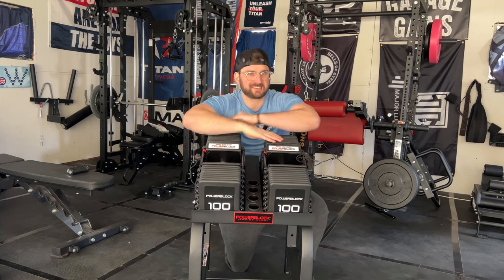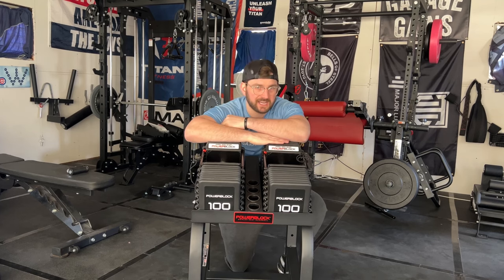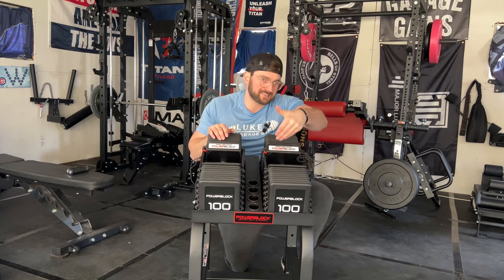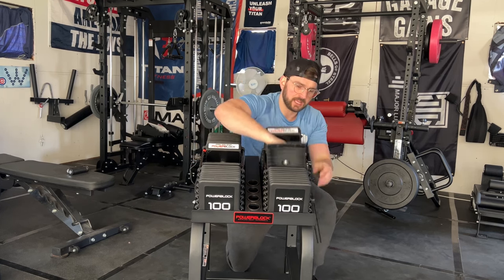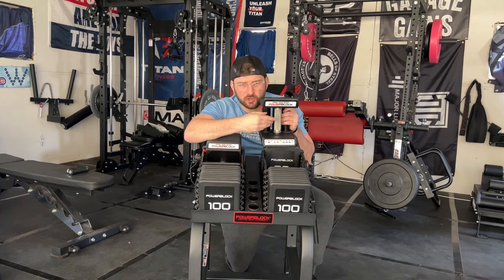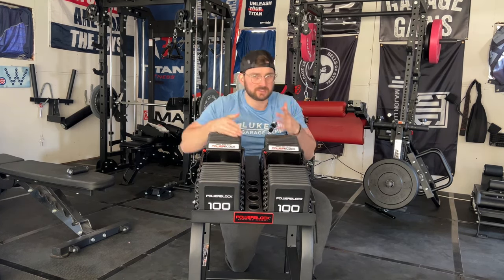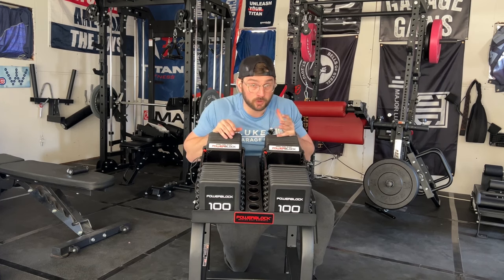It's always important to take care of your equipment. Some potential drawbacks: some people like or prefer the real dumbbell feel. The knurled handle option does get you closer to that traditional dumbbell feel, but you'll never get the shape of a standard dumbbell with these because they are in block form.